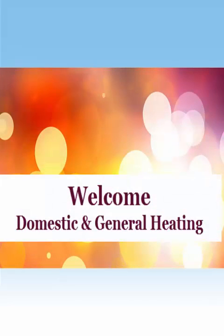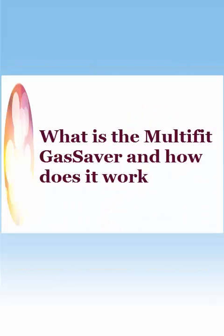Welcome to Domestic and General Heating. In this video, today we are going to cover what is the Multifit Gas Saver and how does it work?